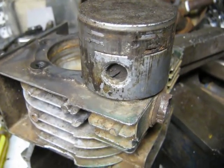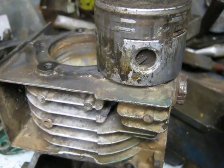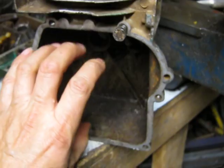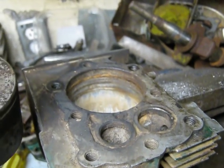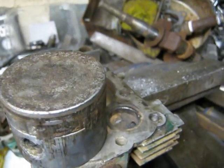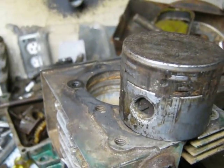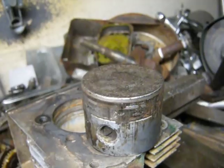We used a 10-ton press to press the piston out of the cylinder and it didn't crack the block or anything. We used a stack of wood piled up to support the open side of the crankcase, and also used a steel plate similar in size to the piston so it didn't punch a hole through the top of the piston. I heated up the whole cylinder area with my propane brazing torch to probably 450-500 degrees Fahrenheit.